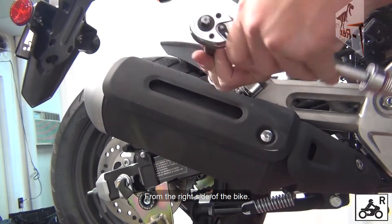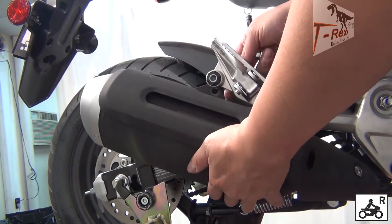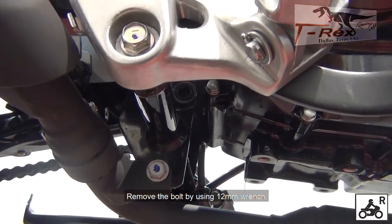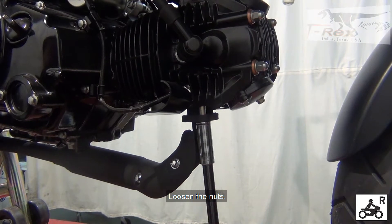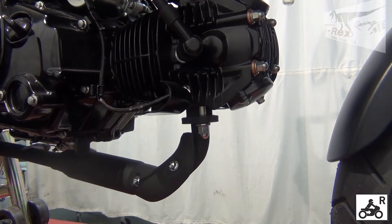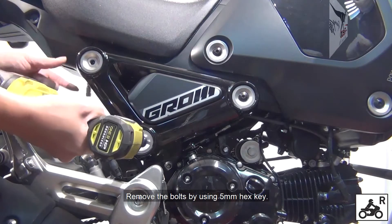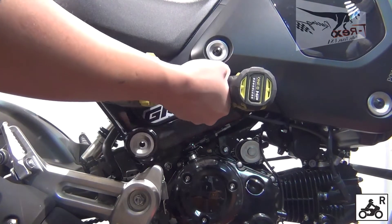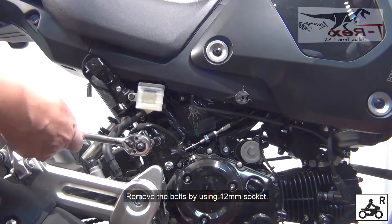From the right side of the bike, remove the bolt by using the 12mm socket. Remove the bolt by using the 12mm ring. Remove the bolt by using the 5mm hex key. Remove the bolt by using the 12mm socket.